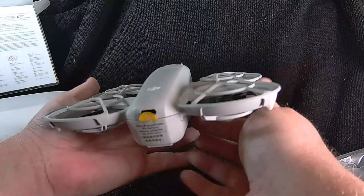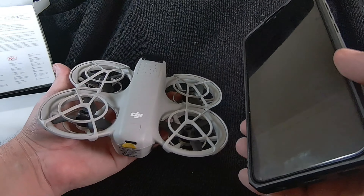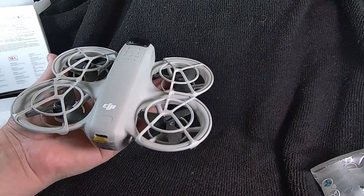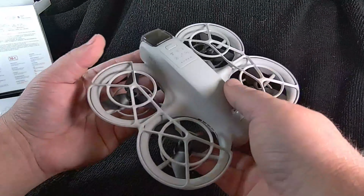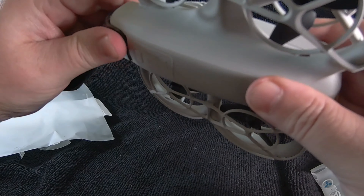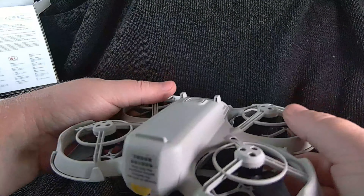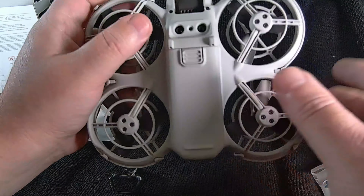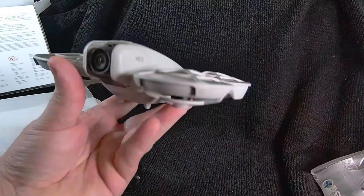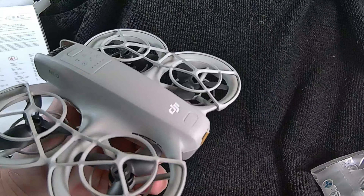Look how small it is — that's my hand. Put it back to the phone. Sensors underneath. And I will do a flight test on another day.